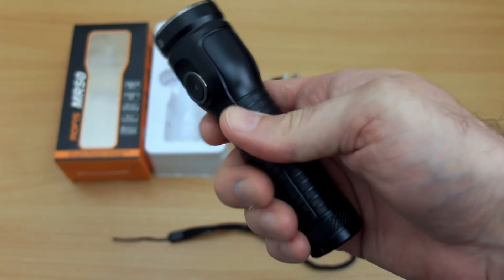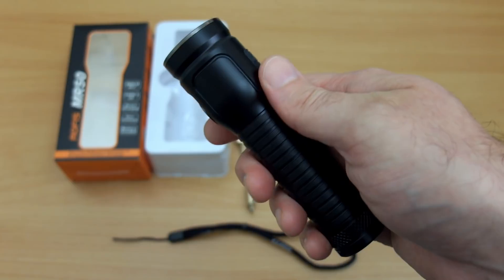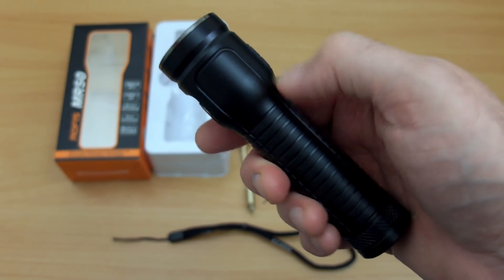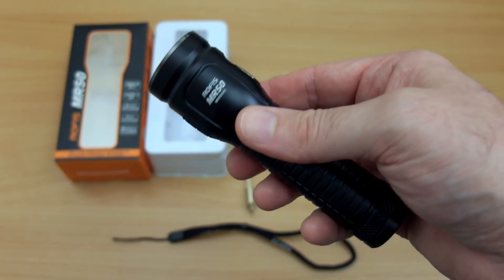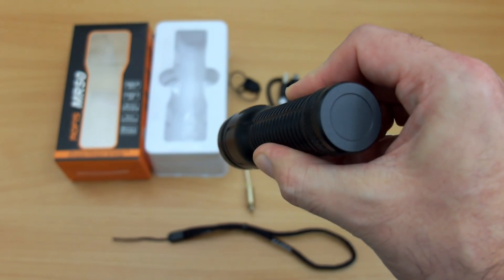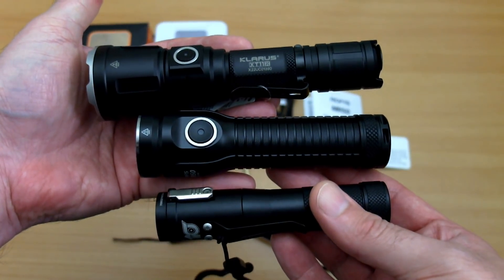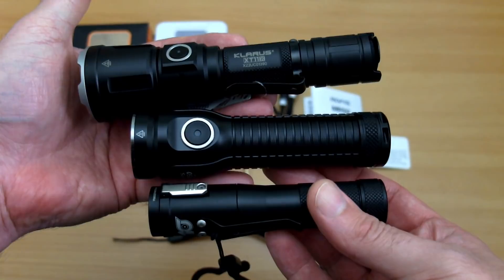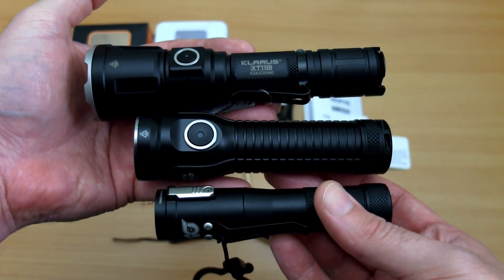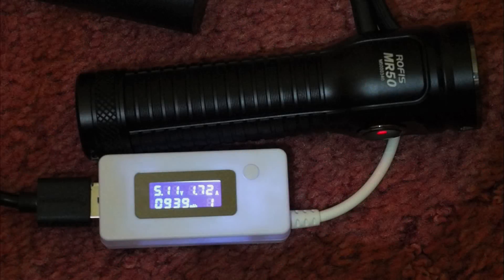I quite like the design — the whole piece is single-molded with no separate head part, which should help with heat distribution. It does get fairly warm on turbo, but heat regulation means it never gets super hot. Comparing its size: it's quite a bit smaller than the Claris XT11X, and not much bigger than the Concept One, which is already a pretty small torch — yet it has that extra capacity 21700 battery.